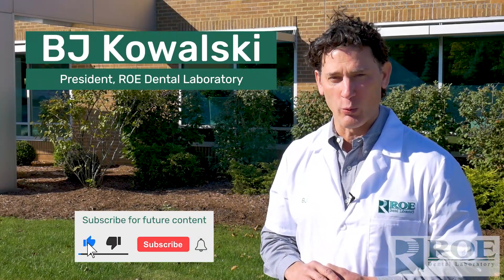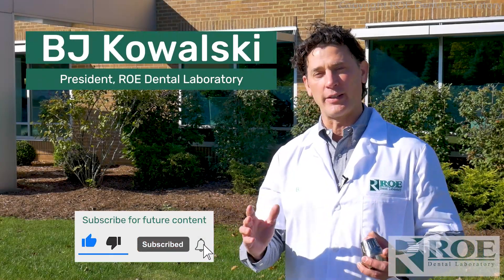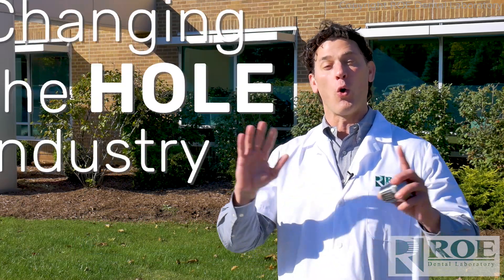My name is BJ Kowalski. I'm the president of Roe Dental Laboratory, and we're really excited to tell you about new technology that we think is going to change the whole industry.